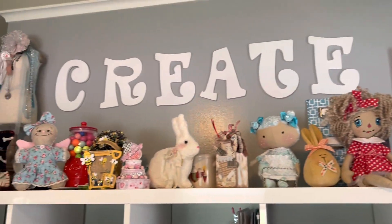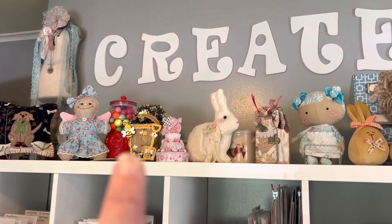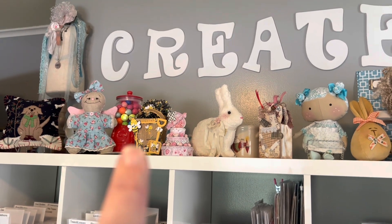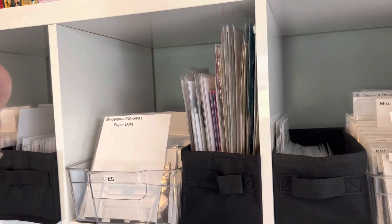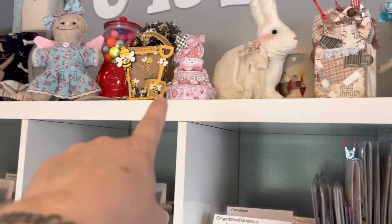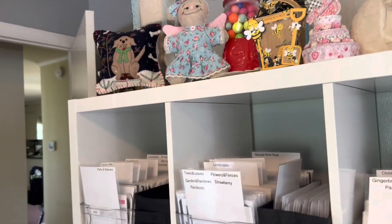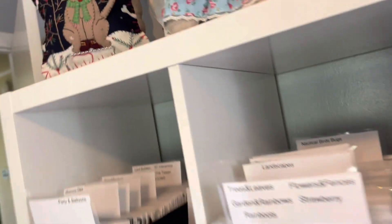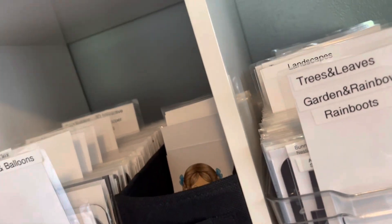Up here on top of my shelf I have some pretties that people have gifted me or made me. I have a couple of things that I made, like that — that's a Scrap Diva pail, I made that. I made the cake. That was a gift from Gigi. That is another gift — I can't remember who gave it to me, but I think I put the name inside the pocket. Just a bunch of things that make my room look pretty.